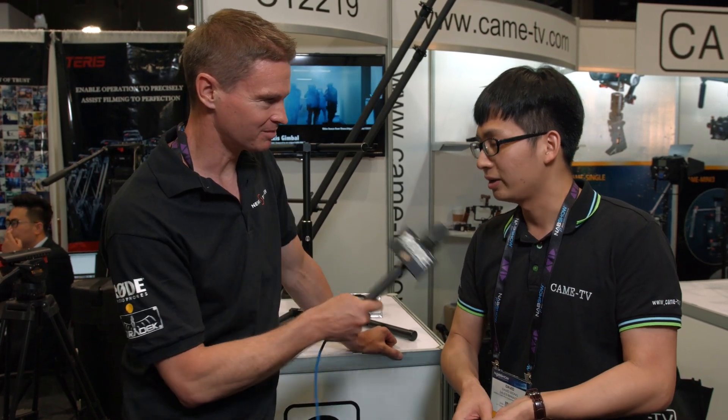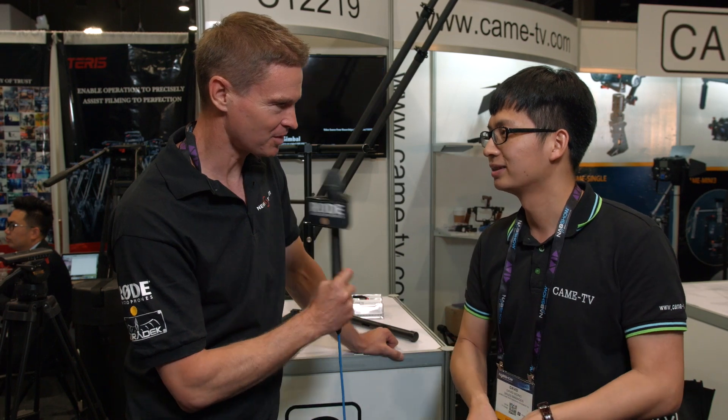So just keep a look out on their website — came-tv.com. Thank you very much. Thank you.